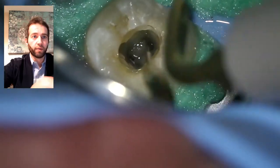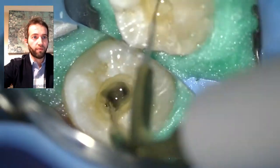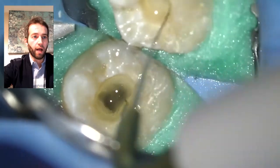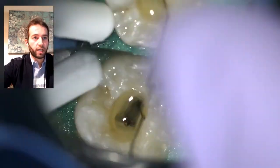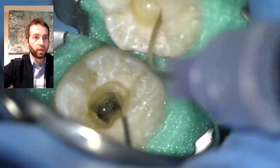I do it until the solution runs clear. It's still getting cloudy, so I keep going. Now we see things are starting to get less cloudy, meaning we're getting close to a final clean canal with no debris. I do it multiple times as long as it takes until it's nice and clean. Microsuction gives you an indication of how clean the canals are.